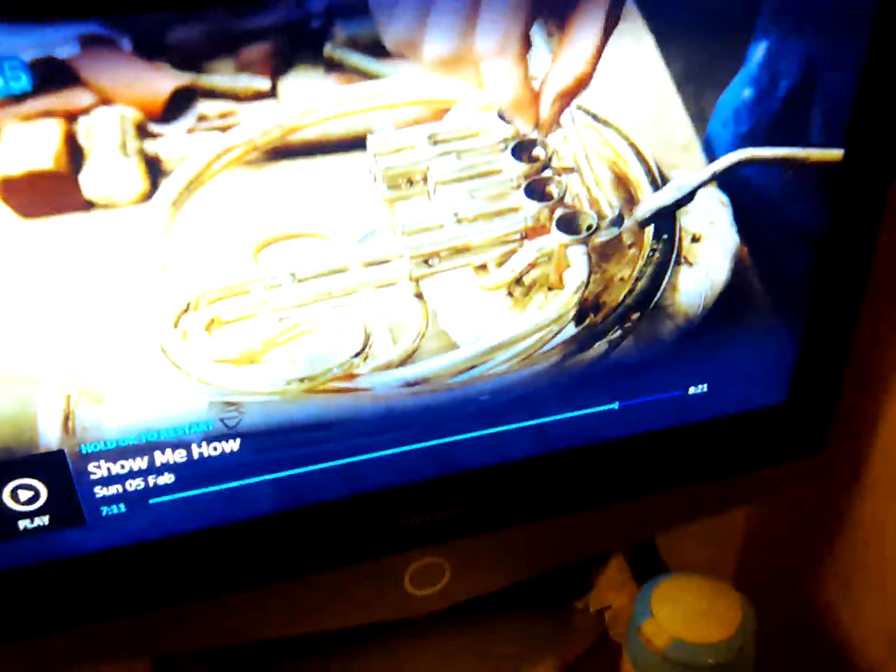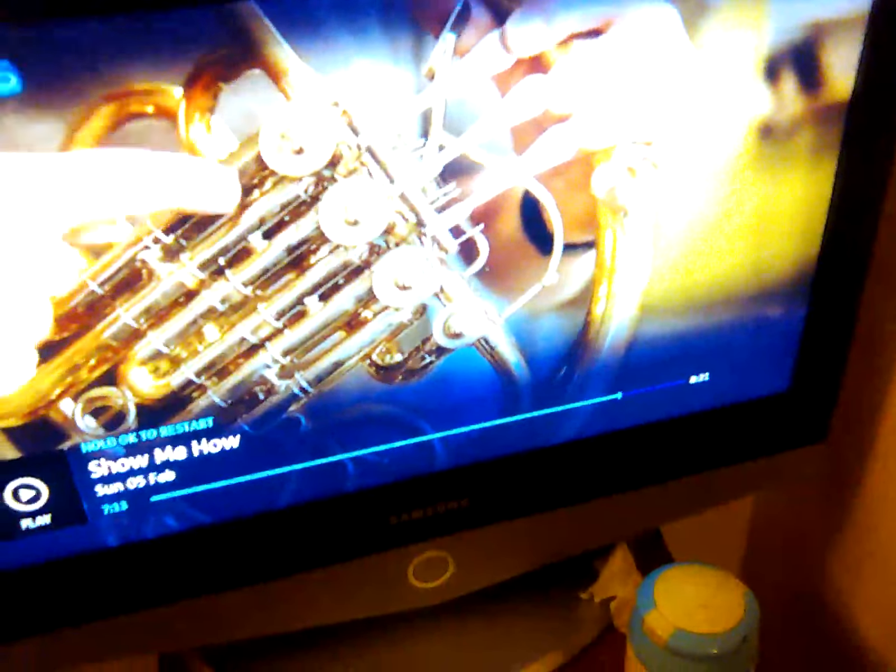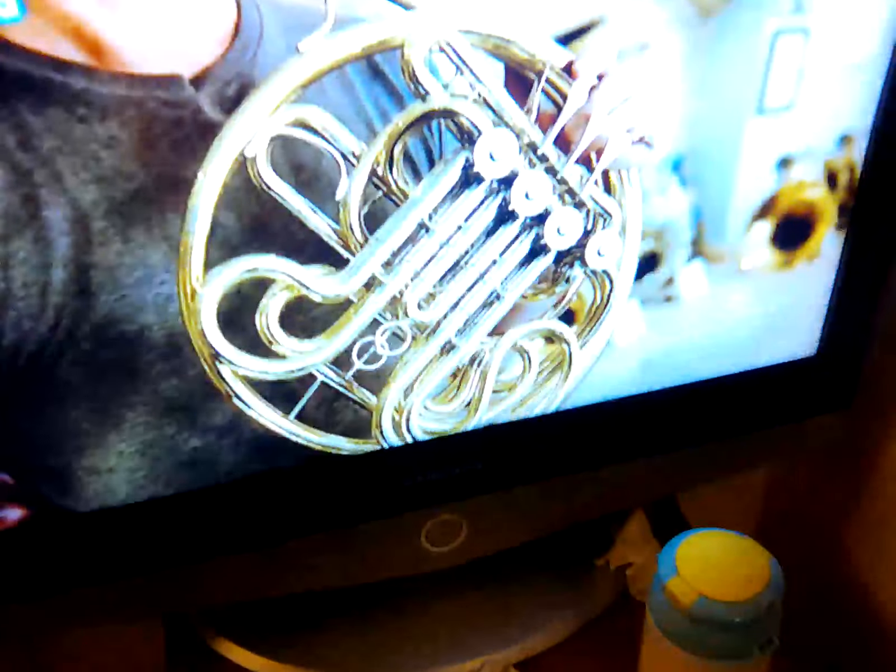The vowels change where the air goes, which changes the notes on the horn. After a final polish, the horn is tested and finished. And that is how a French horn is made.